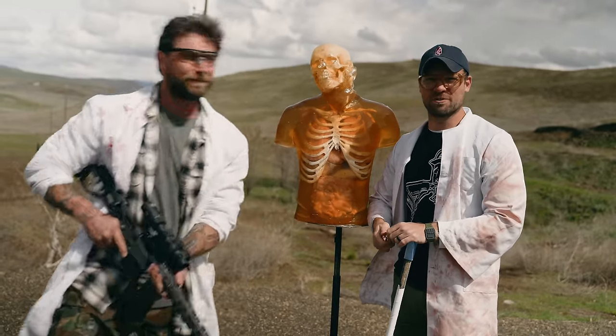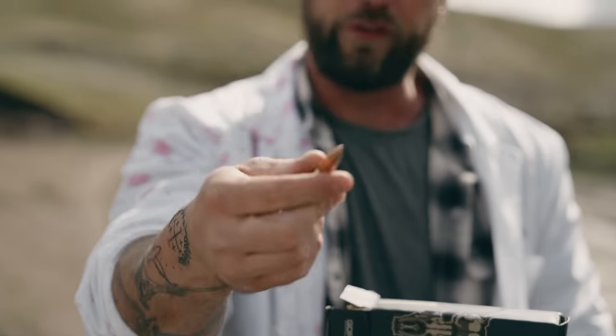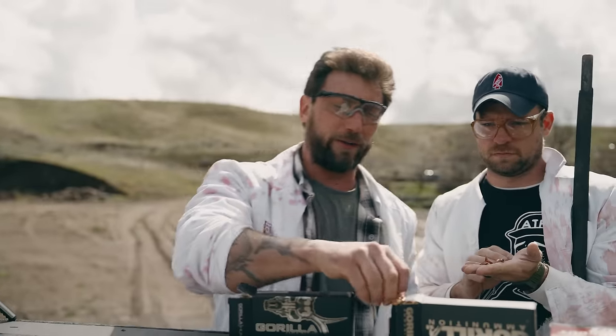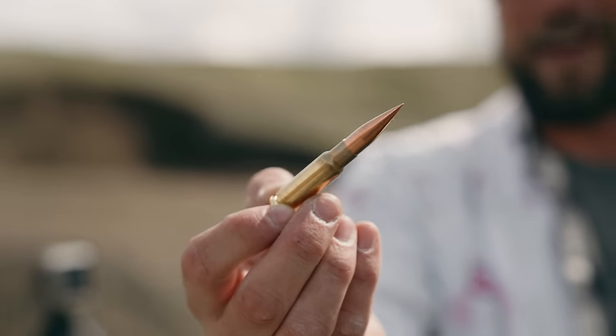We have several different rounds we're going to be testing today. First, we have one from Just Cause Solutions, sent to us from the guys at Q who make the Fix — this one looks horrifically devastating. Then we have Gorilla Ammunition using a Barnes TSX round at 210 grains. Then a 300 grain Sierra Match King round, and finally the Fort Scott Munitions — that's a solid copper penetrator.